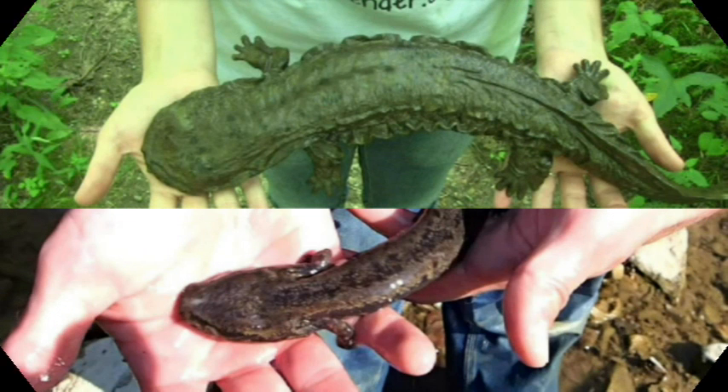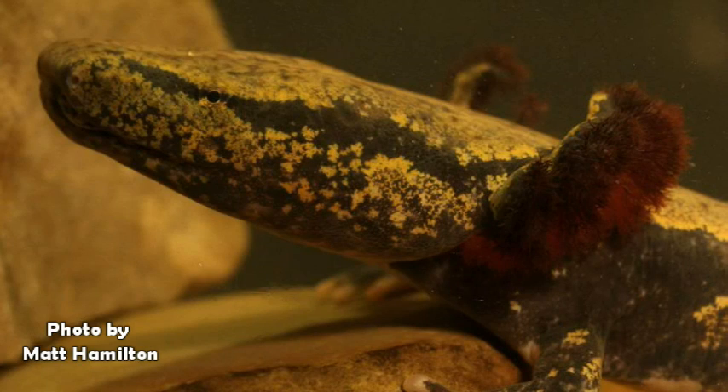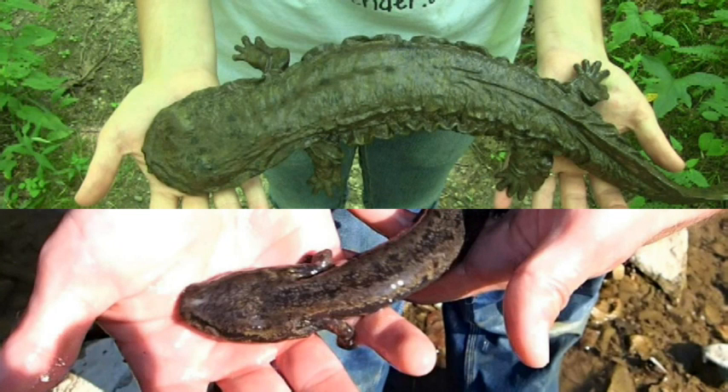Now let's compare the two species side by side. The eastern hellbender has a flat, round-shaped head. The mud puppy's head is more shaped like a triangle. The eastern hellbender does not have gills. The mud puppy has large, plume-like gills. The eastern hellbender has folds of skin along its sides that help it breathe underwater. The mud puppy has very smooth skin.